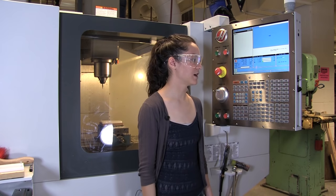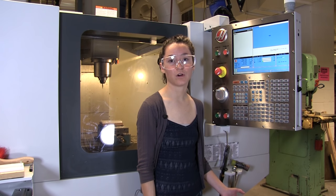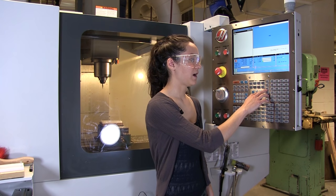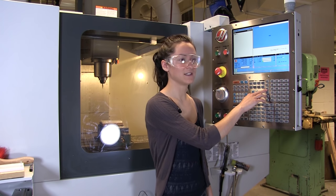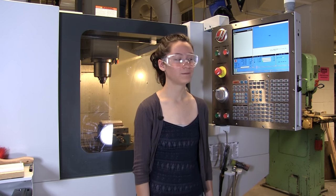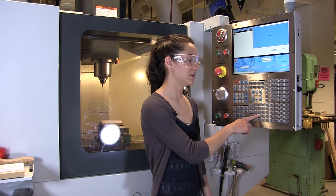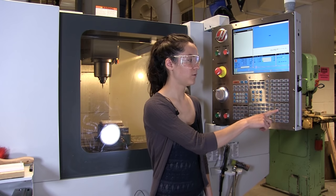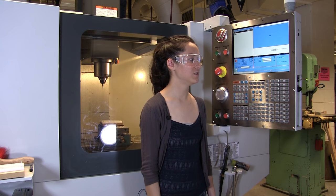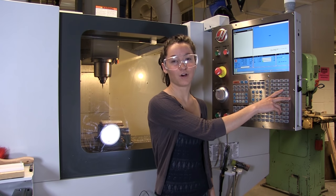I'm going to get into the correct mode or menu to move this over. These buttons here I call mode or menu buttons — they'll get you into the correct mode in order to do tool changes or to move the table around. This MDI DNC button — MDI stands for manual data input — will get you into the correct mode to move the tool. Because it's several tools away from where we're located now, I'm going to type in the tool number: T for tool, 4 for the fourth slot. After you do this, you press ATC — ATC stands for automatic tool change.